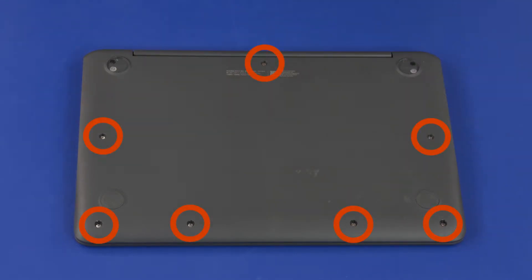Remove the seven 5.5 mm P1 Phillips-head screws that secure the top cover to the base enclosure. Remove the two 9 mm P1 Phillips-head screws that secure the top cover to the base enclosure.